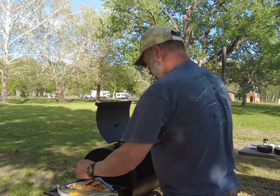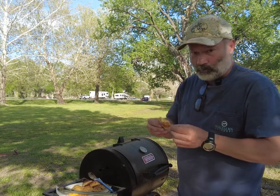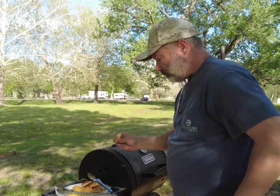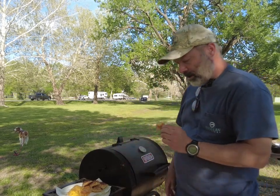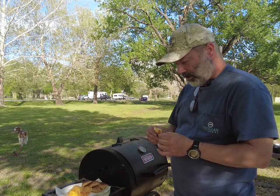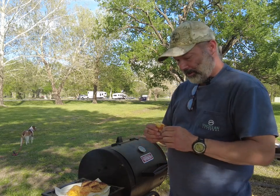Quick little appetizers — look at those! For the real test, I don't know if you can see that cheese. Oh man, that's good! Quick little five-minute appetizer, really good. You can use it with marinara sauce or parmesan cheese or whatever. Toasted ravioli — we'll see you next time on Around the Pit.